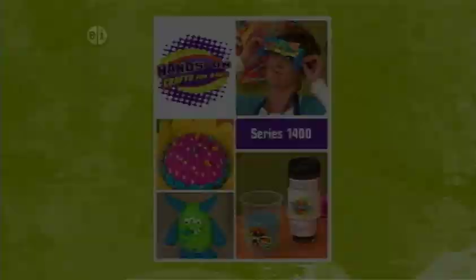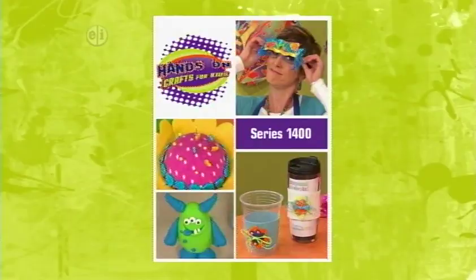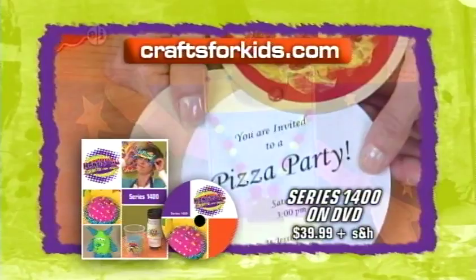This is show 1413. A DVD set of all 13 episodes of Hands On Crafts for Kids, Crafting Every Day, Series 1400, is available for $39.99 plus shipping and handling. Visit craftsforkids.com to order. Make crafting a part of every day with Hands On.